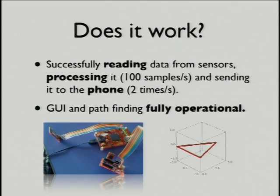So, a very important question — does it actually work? We can read from the sensors; we take 100 samples per second. We group these up, and then twice per second we actually send this to the phone. So yes, we can find you a path, and we can walk you along it, if the sensors say you're walking along it.